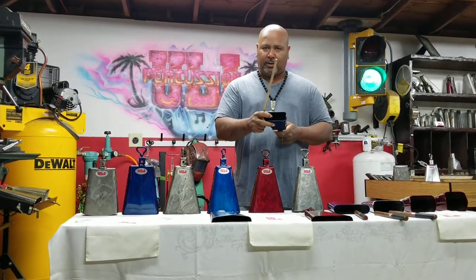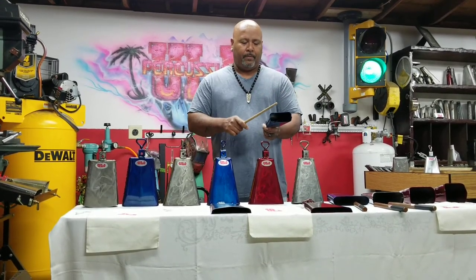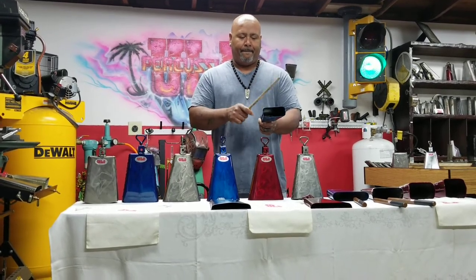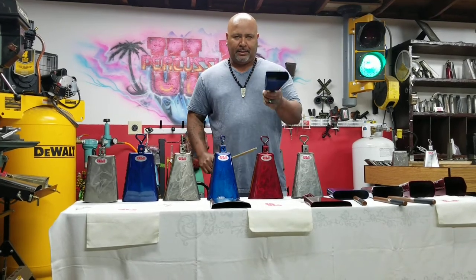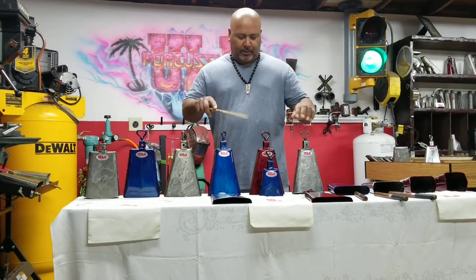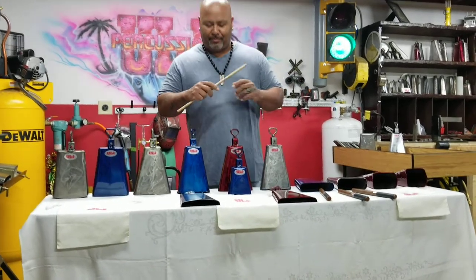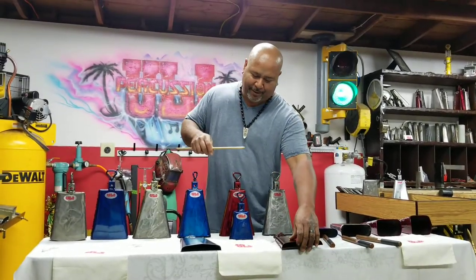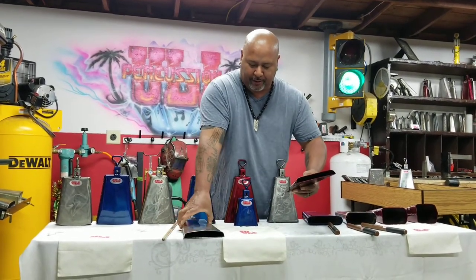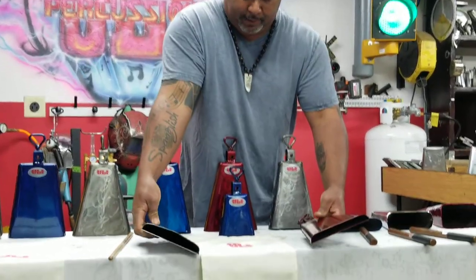Now we're going to go to the cha-cha bell. It's the standard cha-cha bell, usually goes on the timbal. I just have a standard cha-cha bell, so I don't have different tones, just my main one right now. Yuli Percussion cha-cha bell. Now we're going to go to these two called the low profile.